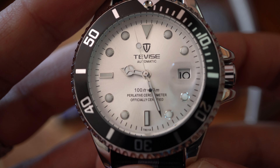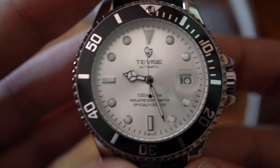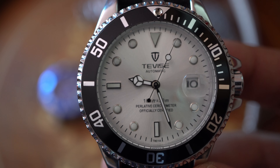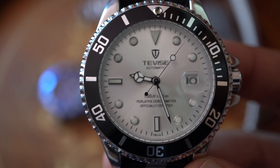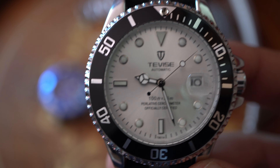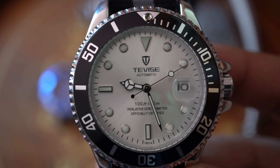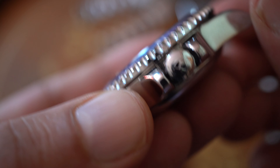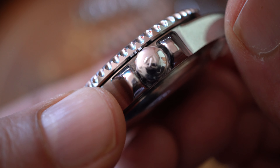As you can see, the cyclops magnifies the date complication pretty well. You have all the ingredients of the Rolex Submariner: the Mercedes-Benz style hands, the triangle at 12 o'clock, the bezel — everything is stainless steel on these watches. You also have a signed crown.